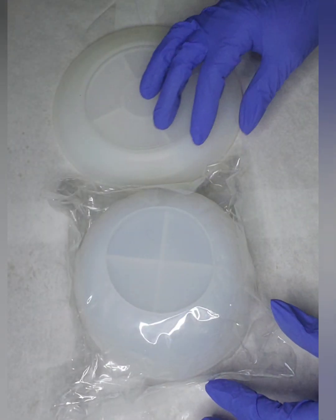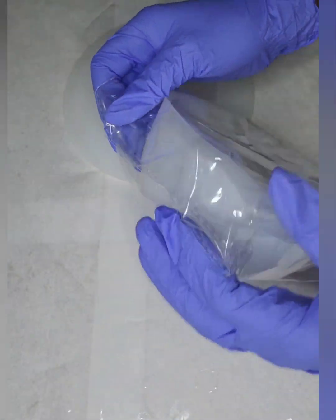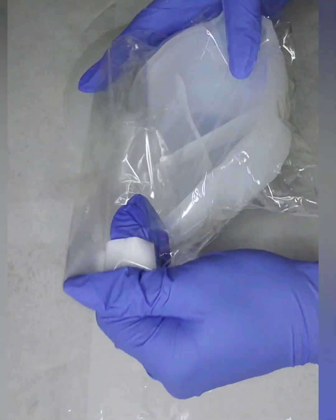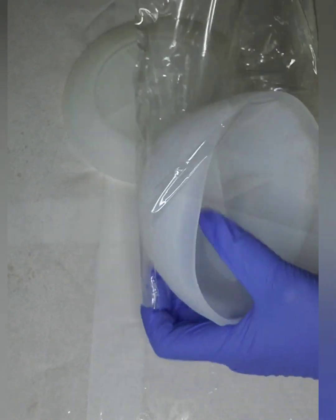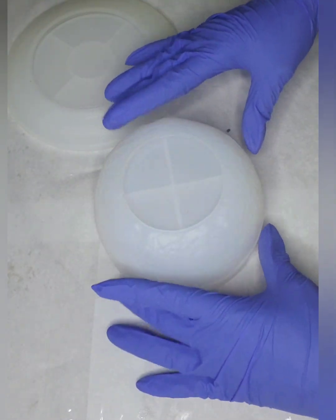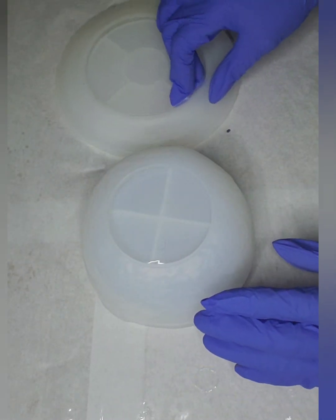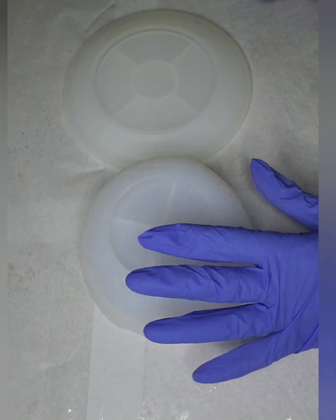All right guys, here we go. We got two little new projects that we are going to work on today. We have a little bowl — about the size of a nice little personal side salad bowl. You can use this for a cute little salad bowl, and a little saucer to go with it. So that's what we're going to work on today.